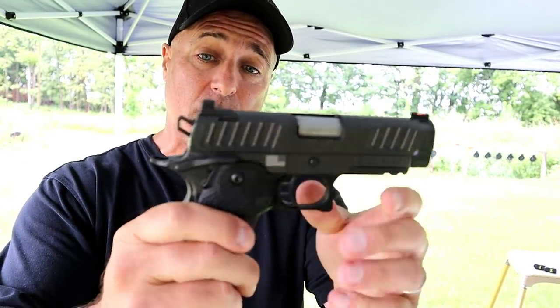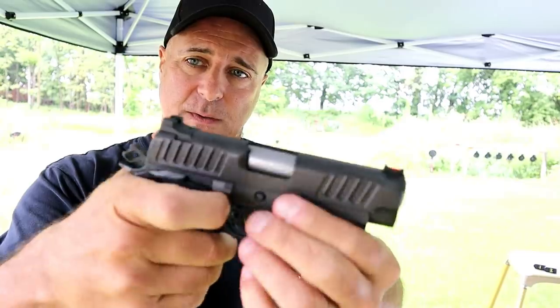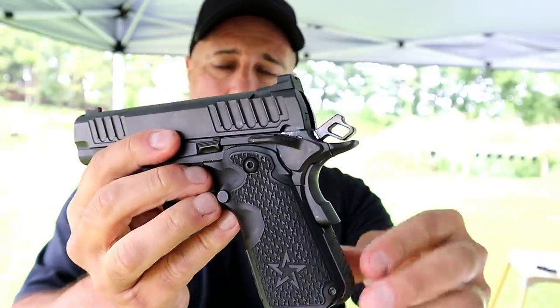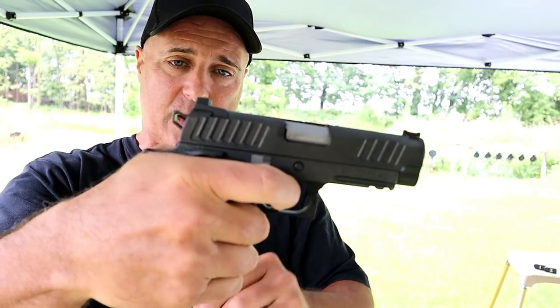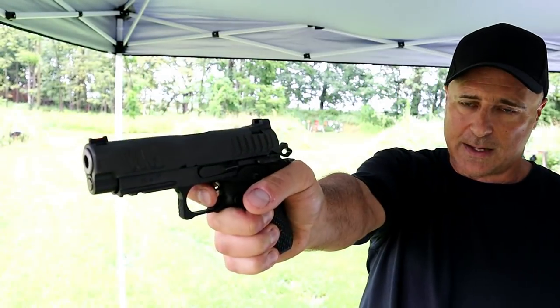It's got a 3.9 inch barrel, serrated rear black sights, fiber optic front sight. You can see it does have the front serrations. It's a 1911-style 8+1, but what makes this super cool is just an amazing trigger — it's a three-pound single-action trigger. I'd have to get that on the scale to show you because I know you can't see that from this viewpoint.